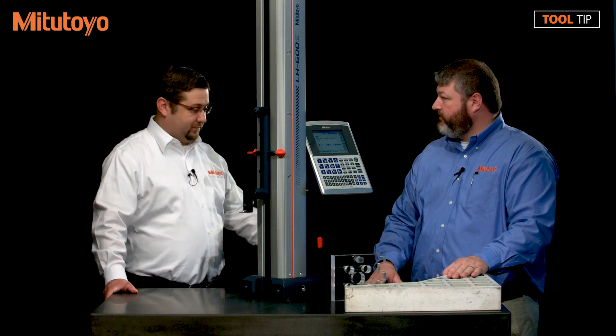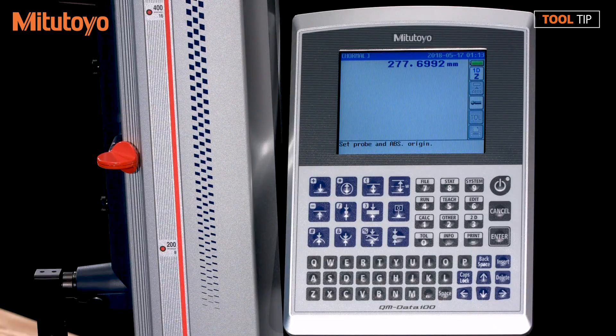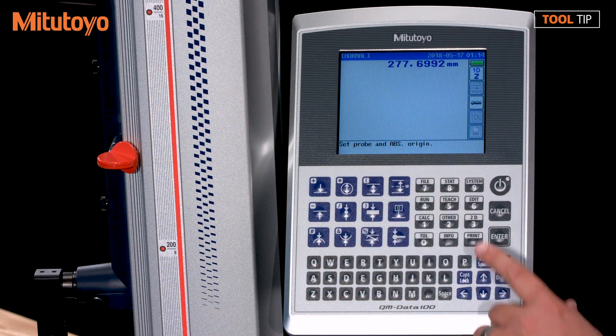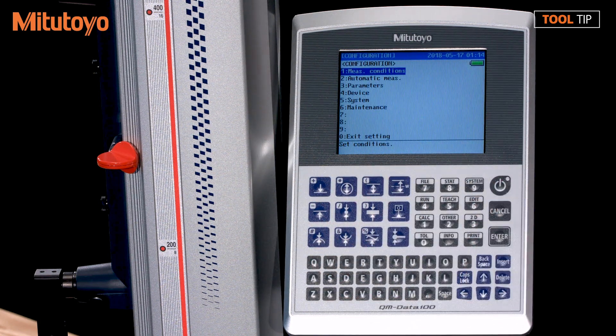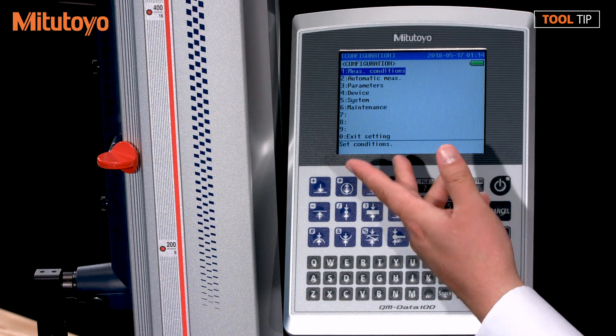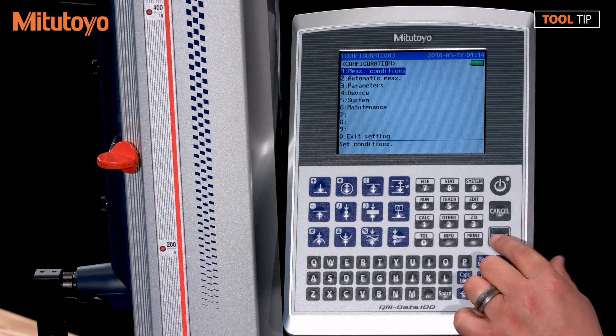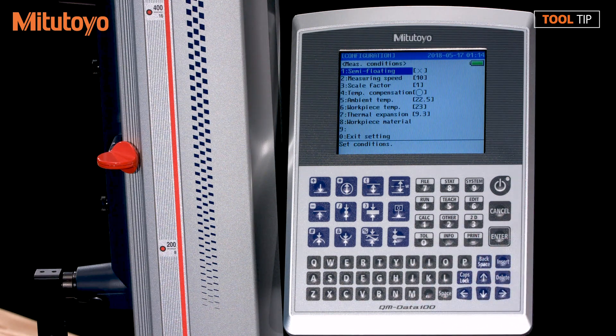Do you think you could take a couple of minutes to show us? Yeah, here I'll show you right now. So Jeremy, we're starting at the home screen on the QM data box, and we're going to start by pressing the system button, which is button number nine. That's going to bring us into the main menu. The very first option is measuring conditions.